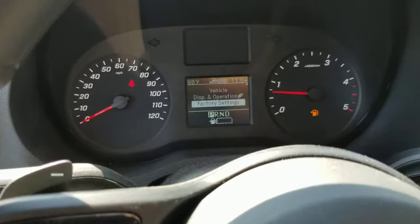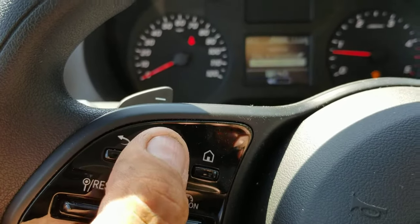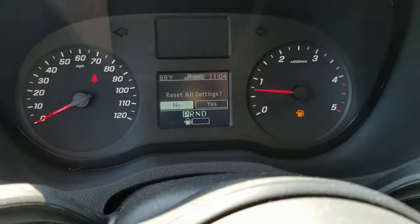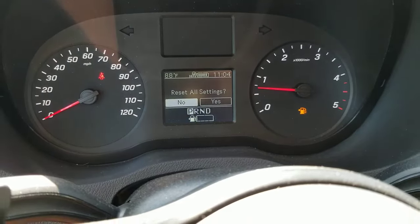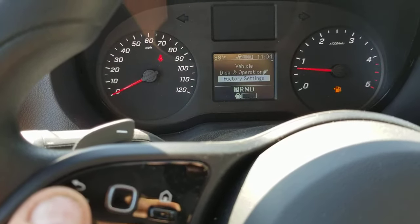So now we'll pick factory settings right there. I'm going to push in on this button with my thumb, and it's now going to go to reset all settings. If I don't want to do that, if I hit the wrong button, I can hit the back button here and it's going to take me to where I just was.